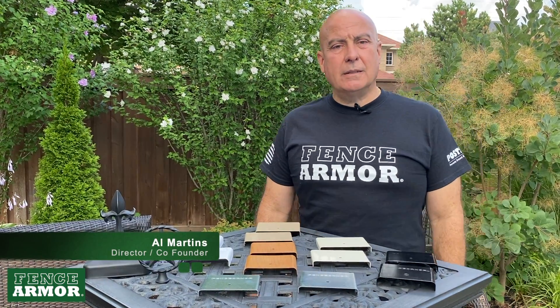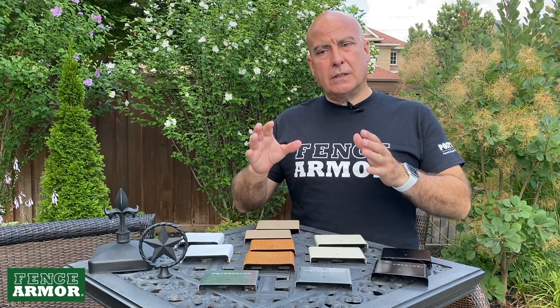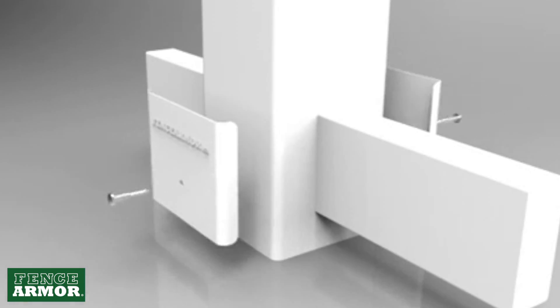I'm Al Martins. This video is about demi protection. If you don't need your whole post covered and you're just looking to protect the face of the post, we've created our demi protection.